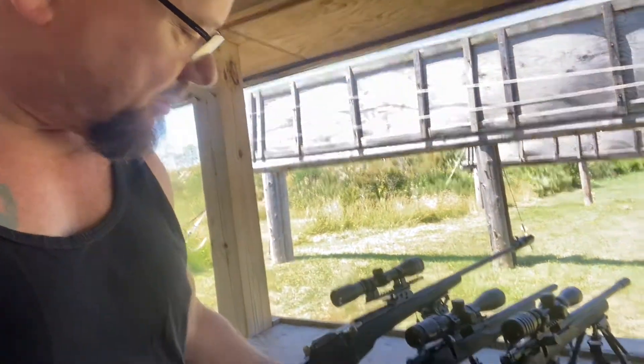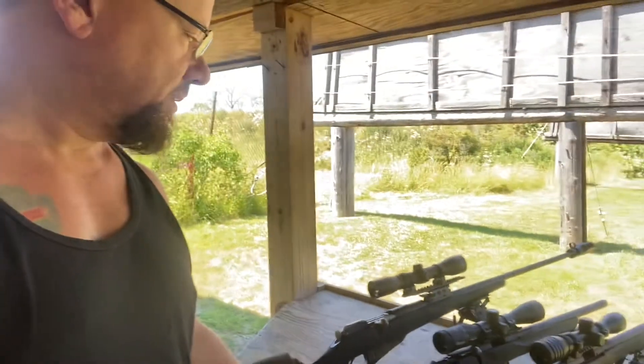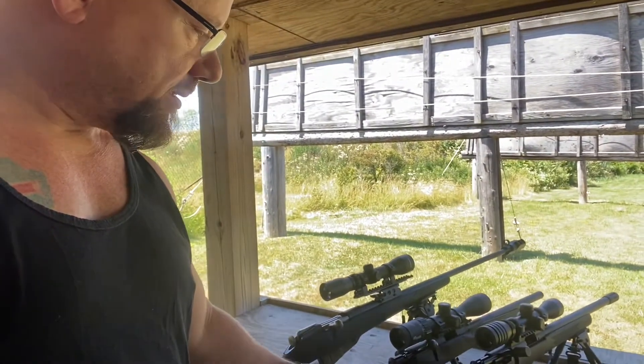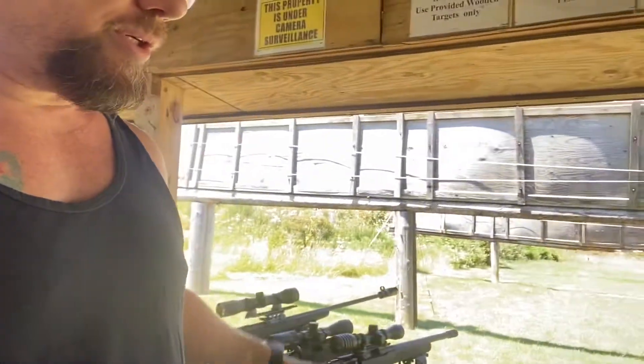That's the new Savage. It's not a Savage 93, it's a B17, but it's just like the 93 - just different mags, different safety, a little bit different bolt. Both good guns.